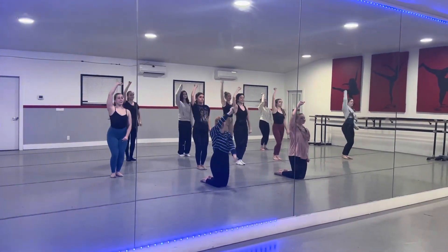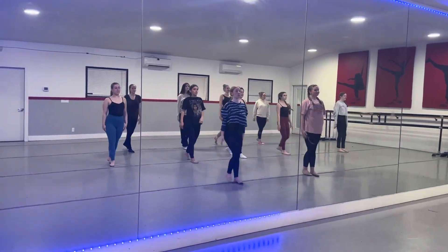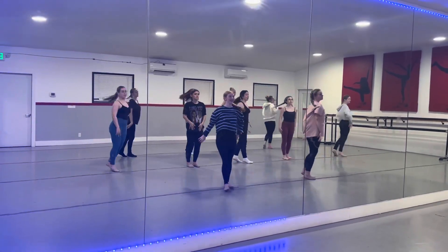Arm goes right, left, arms over the top. Step right, left, head, cross on line.